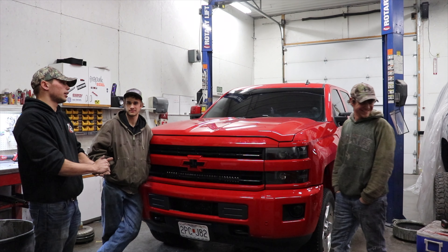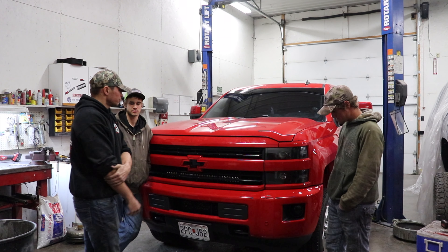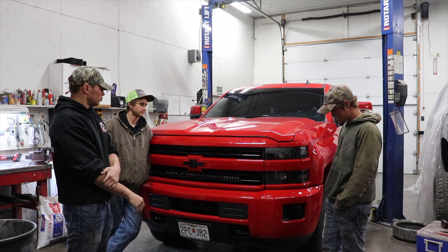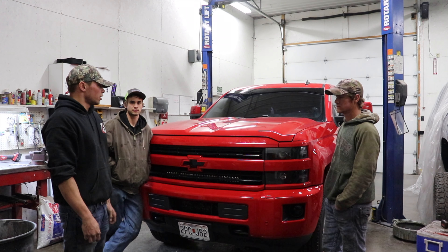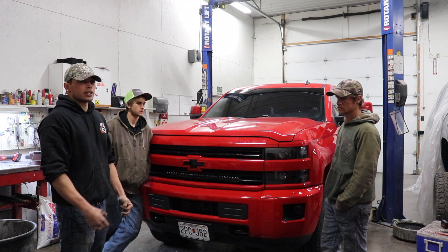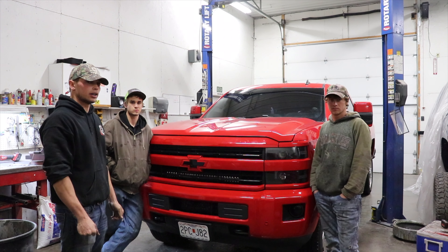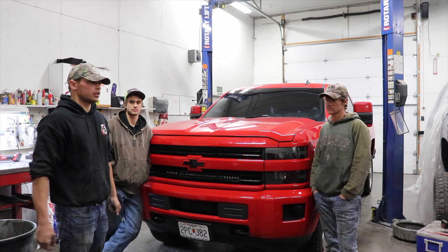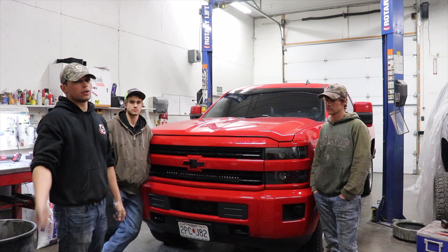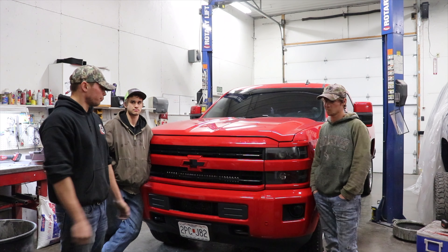So far it's running good. I'll probably drive it home tonight. Hopefully tomorrow I can hook up a trailer and really try to get some heat in the motor to seat the rings. Otherwise, I'll drive it kind of aggressively to get the rings to seat and get it broken in. I also thought about maybe, by end of the week, we have a dyno locally — we might just run over there and put it on the dyno once to see what it makes.